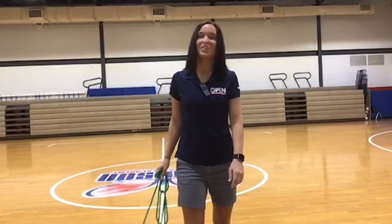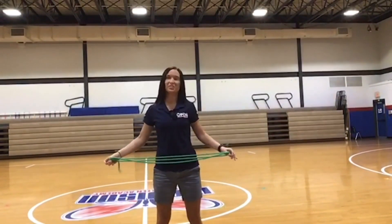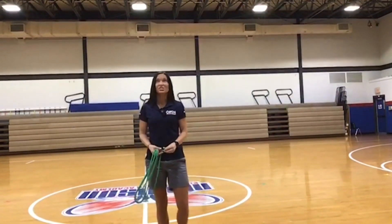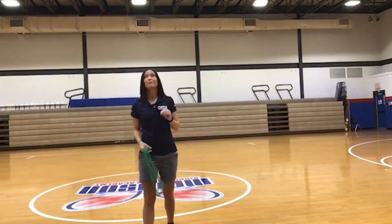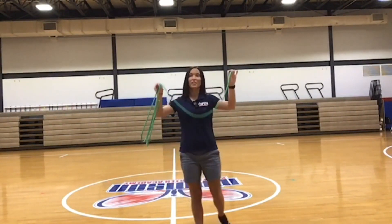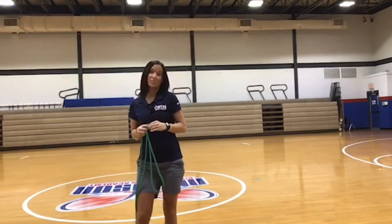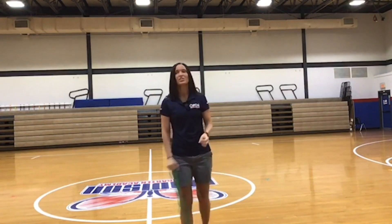Hey friends, it's open national trainer Candace Young here, and I'm going to teach you an activity called vegetable letters. The object of this activity is to use your jump rope to make the first letter in names of different vegetables. You're going to do that by lying your jump rope down on the floor and moving it to make letter shapes. Let's think of some different vegetables — how about a carrot?